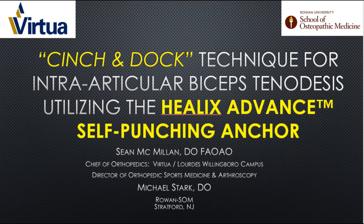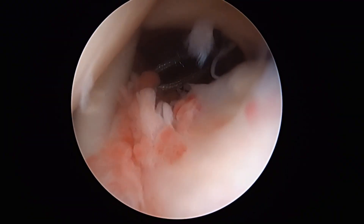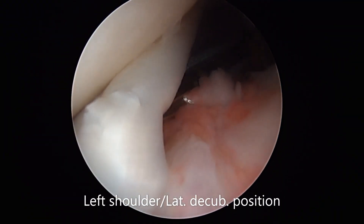The following demonstrates a simple cinch and dock technique for intra-articular bicep tenodesis utilizing the Helix advanced self-punching anchor. A left shoulder in the lateral decubitus position is seen.